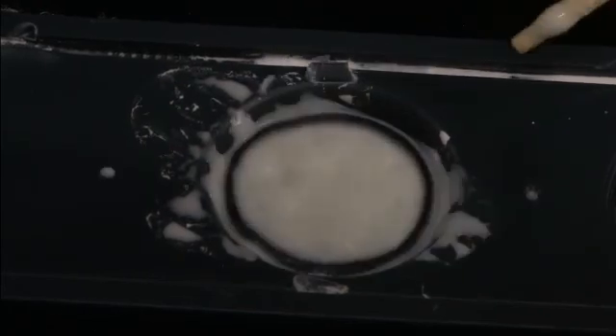Look what happens here — there goes another blob, there goes another blob. This was all around 120 hertz.